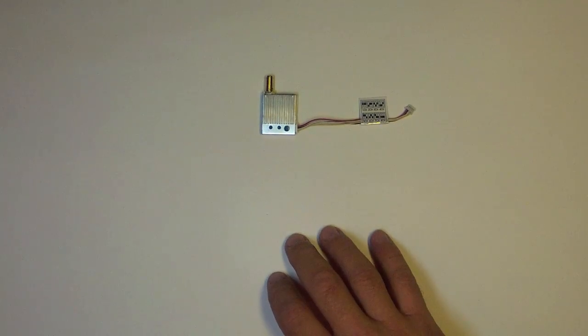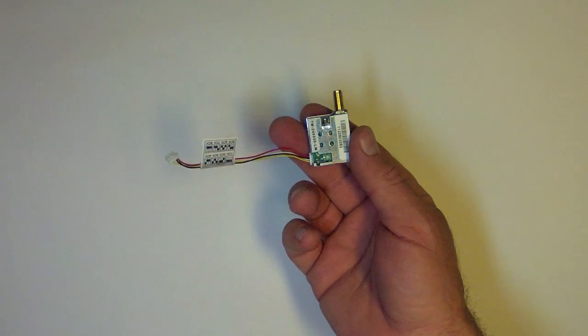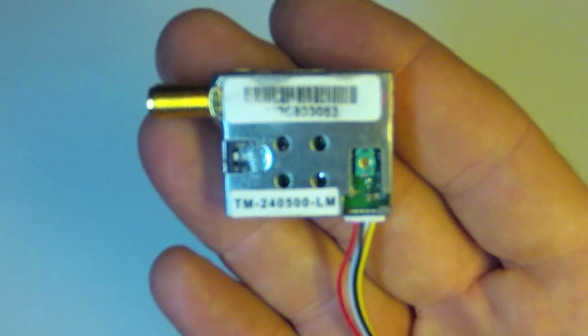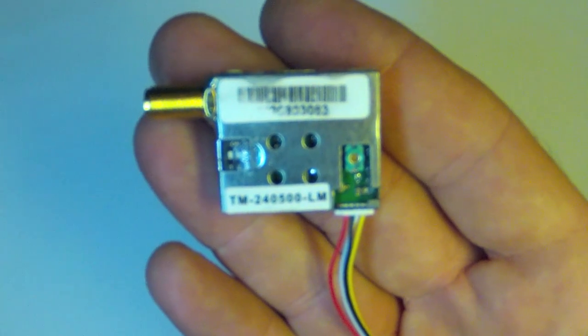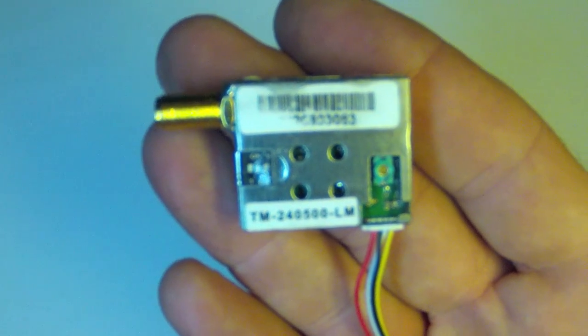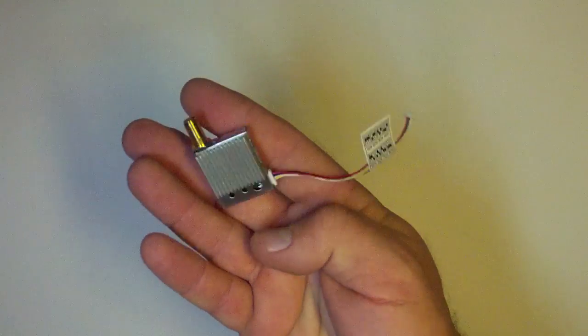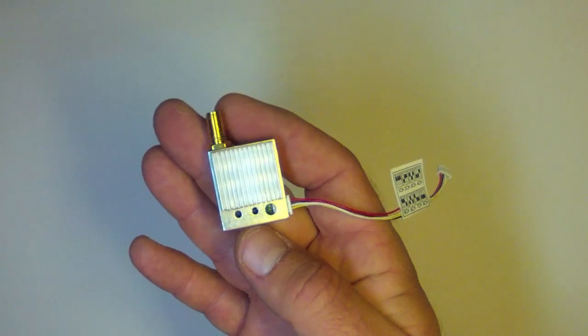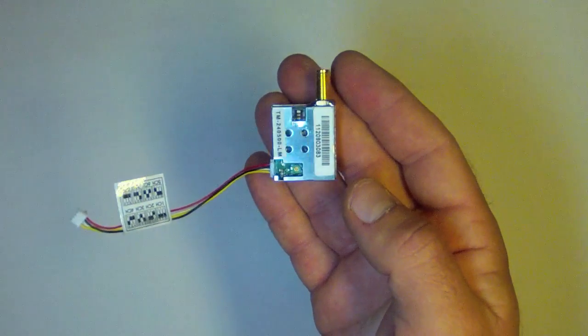This is a tour, review, and tutorial on the LawMate 2.4 gigahertz 500 milliwatt video transmitter. It can be found from several online retailers for about $50, and the part number is TM240500LM. It's a very compact, affordable, reliable video transmitter used by Team Black Sheep and several other very respectable FPV pioneers.